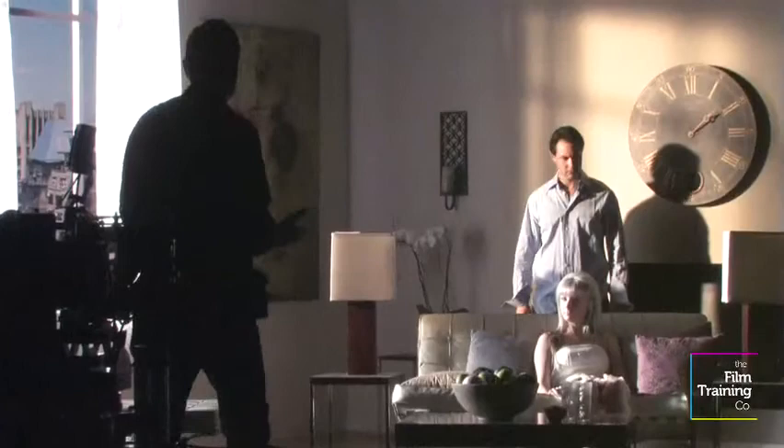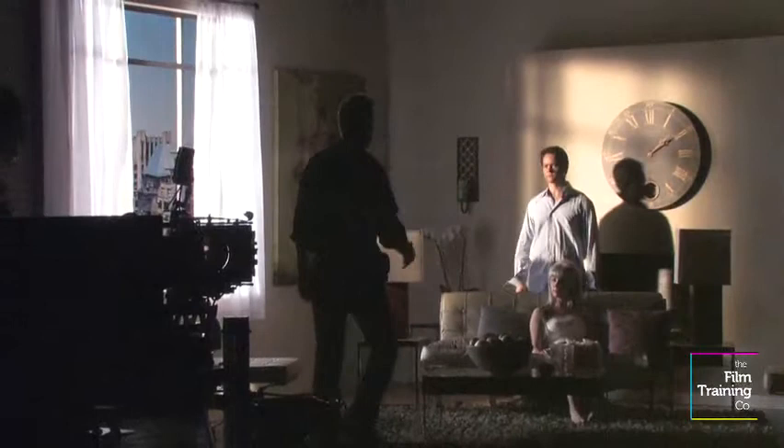So that's one layer of diffusion and it's really not soft enough and it's still too bright. So we add a second layer of diffusion by taking another 4x4 frame and putting a little space between the two frames. That's a very easy way to get a softer light.